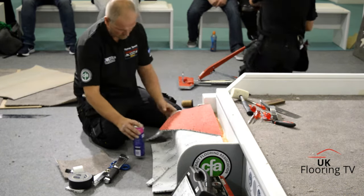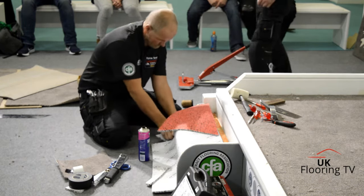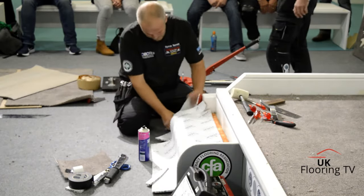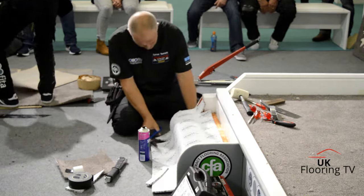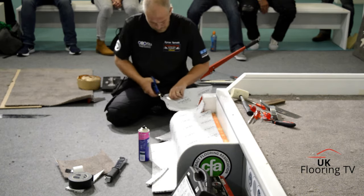Straight and easy. We're just going to get that nice and neat, down over the nose. Take it up, hold it all firmly in place, and then we get it on. Once we've done the bones, I'm going to show you how we go about jogging in the carpet.